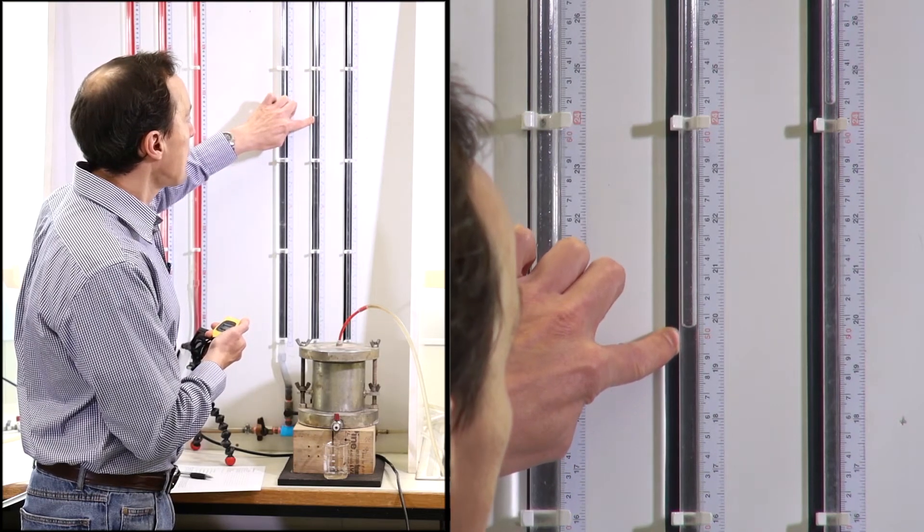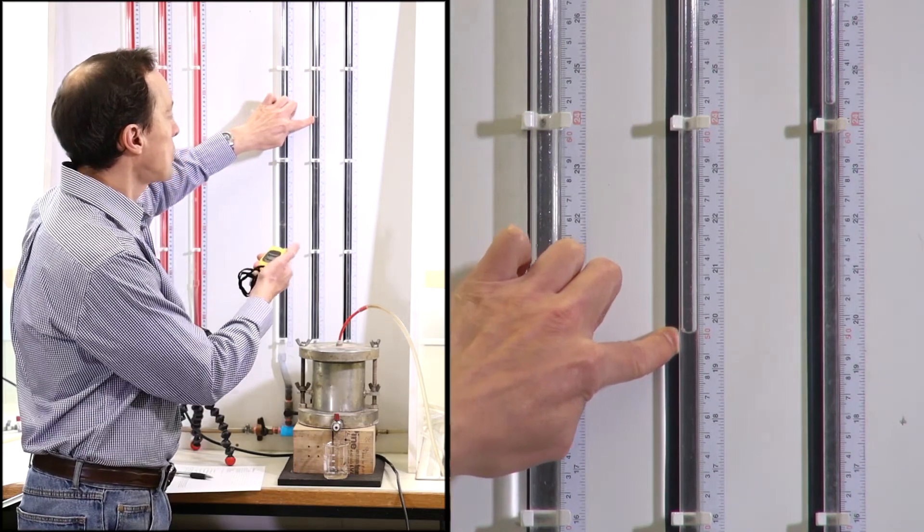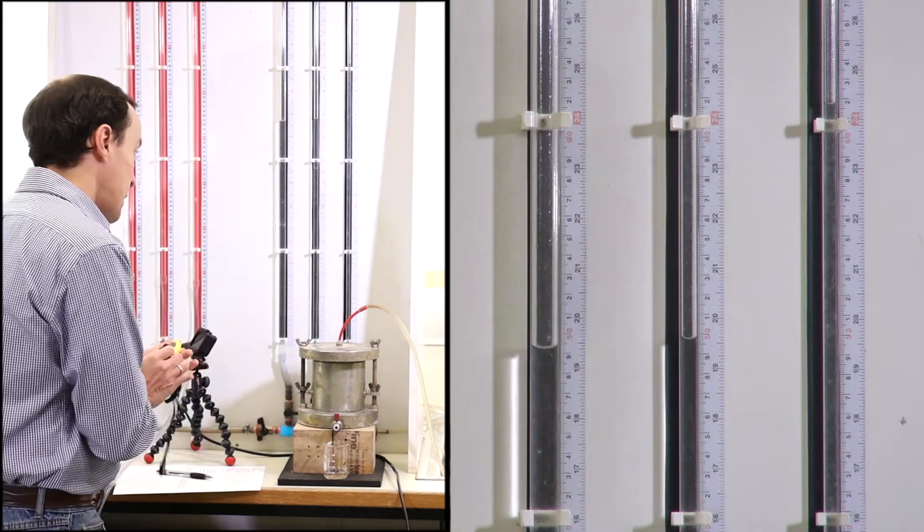The head is at the level of 50. Stop. It takes 55 seconds.